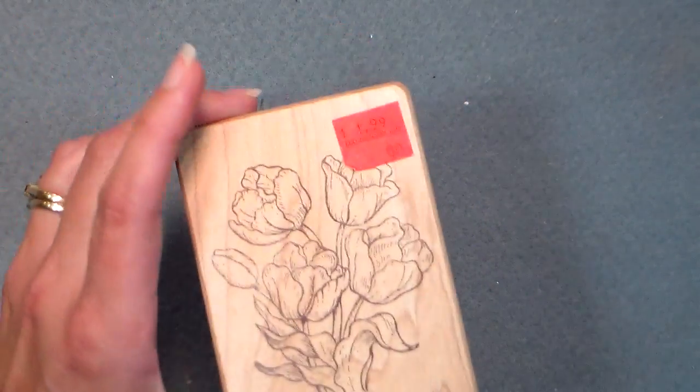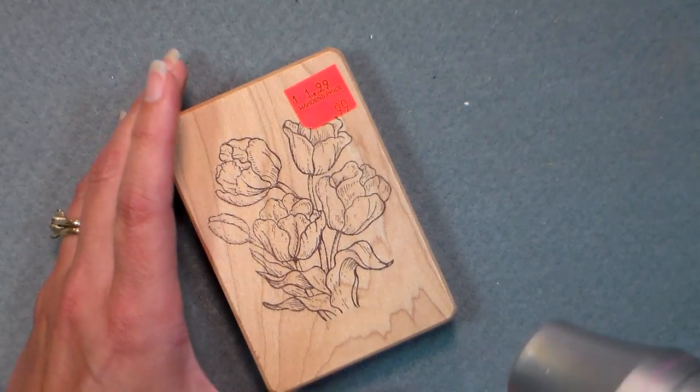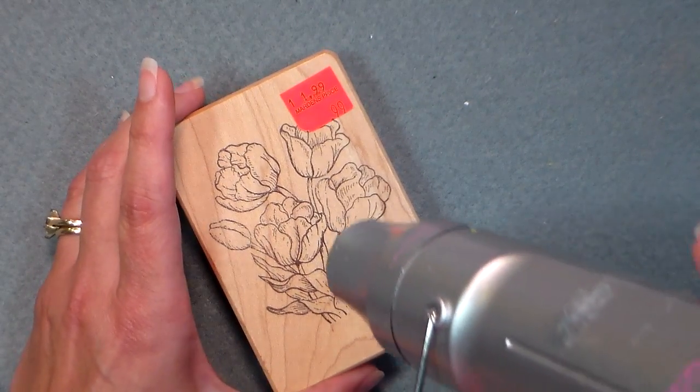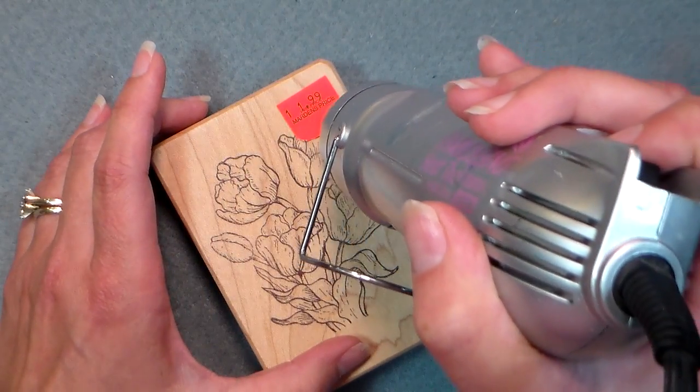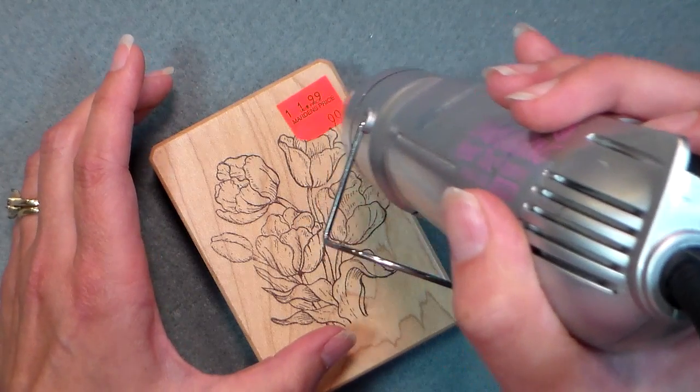I got this beautiful rubber stamp for 99 cents at Martin's, but maybe I don't want the whole world to know that I paid 99 cents for this and I want people to think I paid $12.50. But if I want to take that price tag off, all you have to do is heat it up for a few seconds with a heat tool.